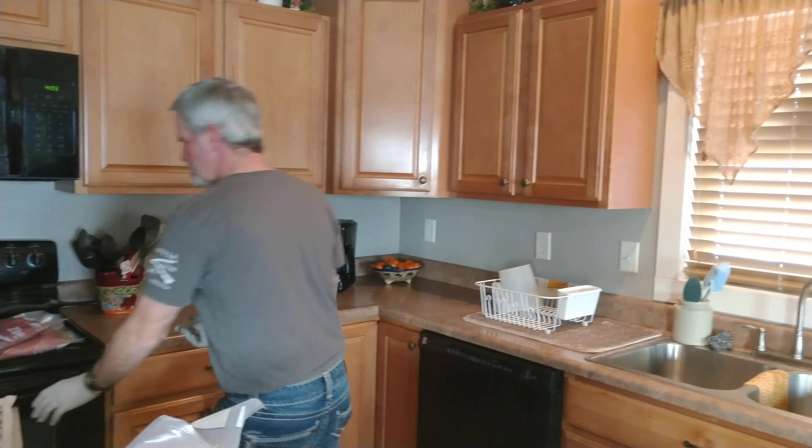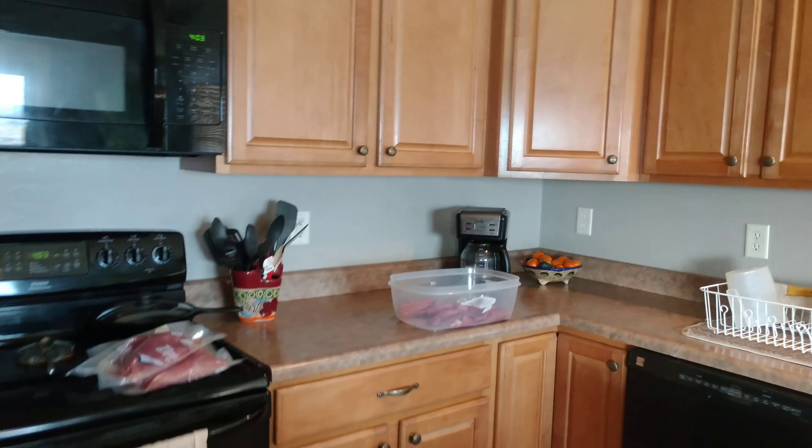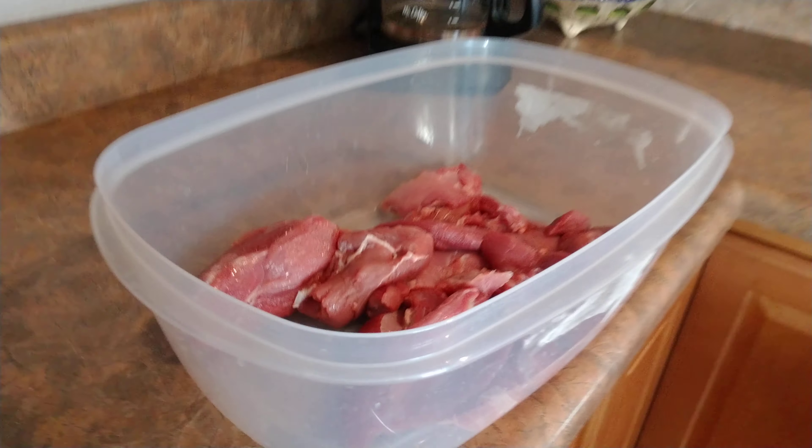Finish the video. Two hindquarters from a 105 pound mountain lion. We'll let you know what the weight is here shortly. Sealed up — probably about 10 pounds.